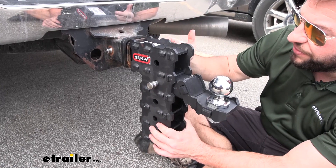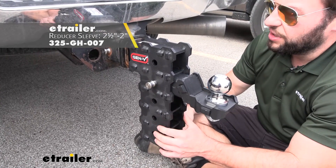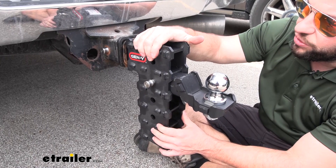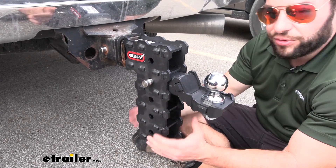It does fit two-inch receivers. We have a reducer on our receiver today to make sure it fits in there. It fits in there nice, and I like that it has the black powder coat on the outside. That way I don't have to worry about leaving it on here all the time — the weather is not going to bother it at all. It's not going to rust or corrode.